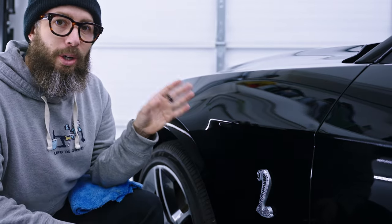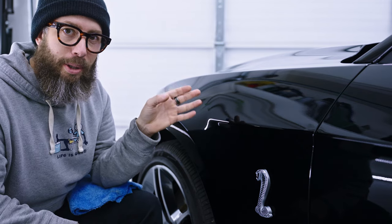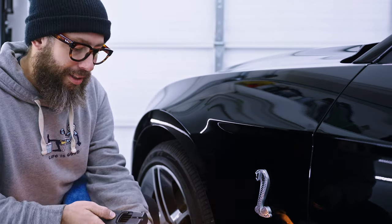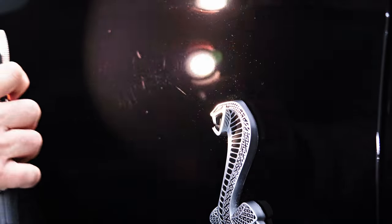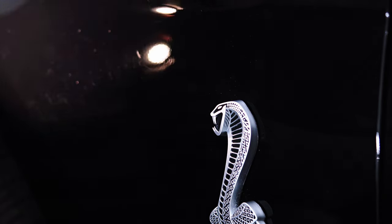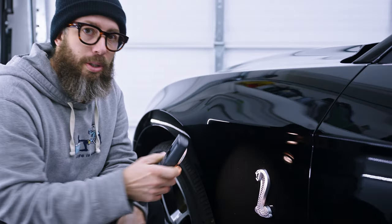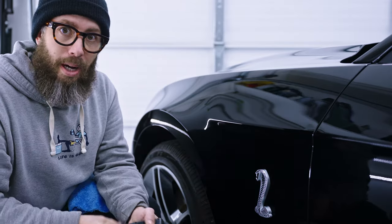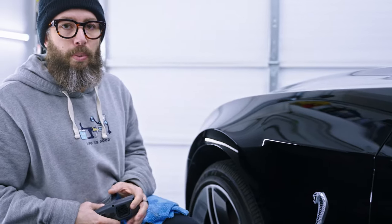When you first get to a vehicle, you don't know what type of system you're working on — you don't know if it's soft paint or hard paint. The second issue you're going to run into is that right off the bat, you're not going to know what's going to remove the swirls. You have a lot of swirls and you think: if I use a yellow pad on a dual action polisher with a medium polish, it might remove all of that. It's very likely it will remove the scratches, but it will leave you with a third issue — hazing.